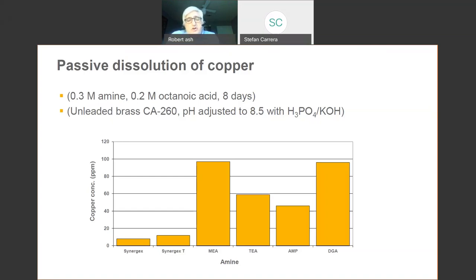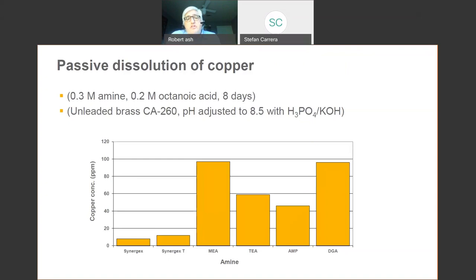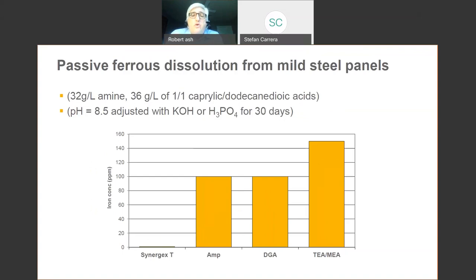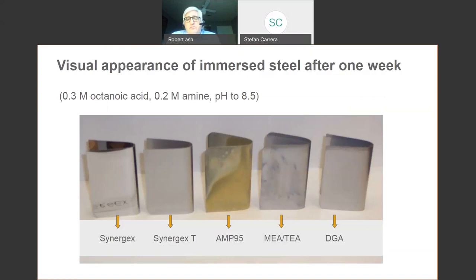We've done corrosion studies for many years on pretty much any metal you could imagine. I picked a few for reference; we have a lot more information on our website. We believe Synergex is an excellent, if not the best, choice for multi-metal corrosion inhibition, and we're not just talking about one product — both Synergex and Synergex T. We've done the same work with mild steel. We've certainly gotten validation from the field — not just Eastman telling stories.